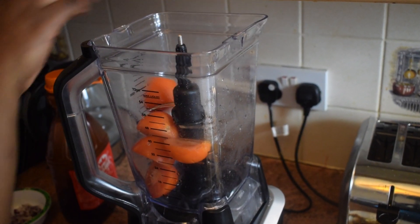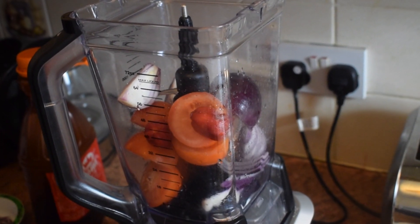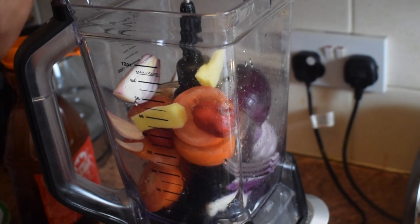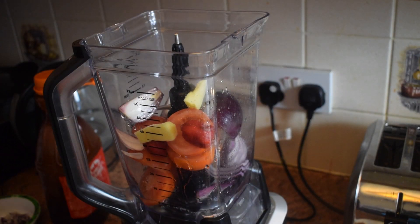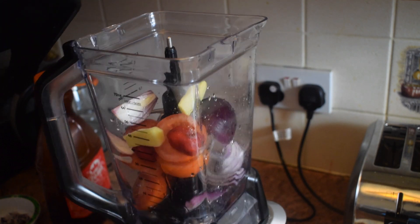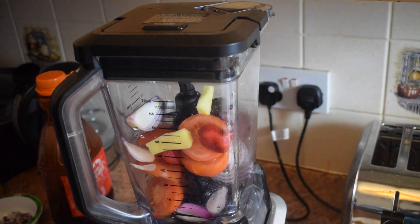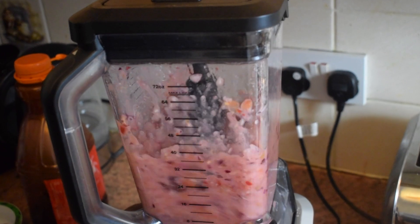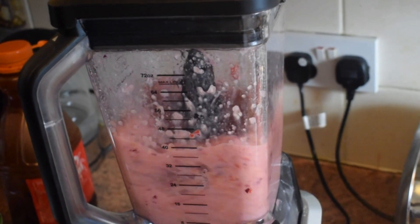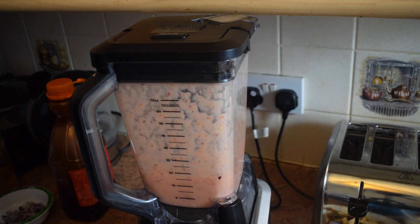Next, we are going to blend our vegetables. Add tomato, onion, garlic cloves, ginger, and scotch bonnet peppers. Add just a little bit of water to make it easy to blend. Put the lid back on and blend until very smooth. Some people also use canned tomatoes to prepare yam pottage, but I think it is always better to use fresh tomatoes for this recipe.